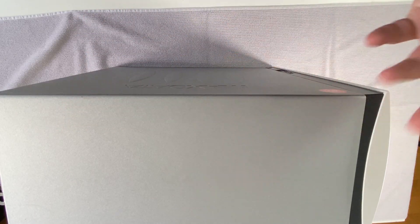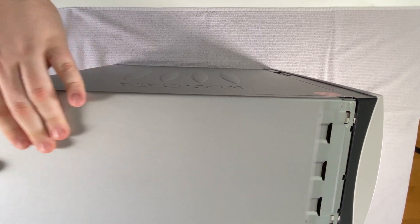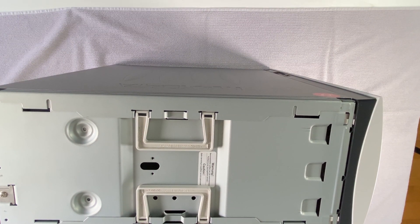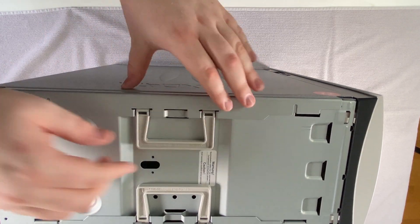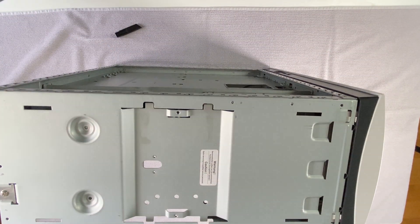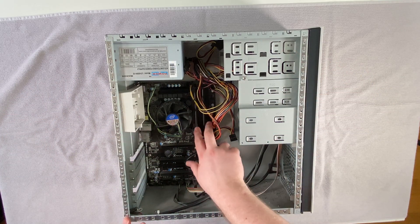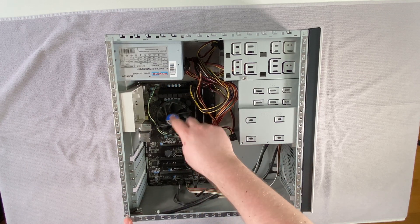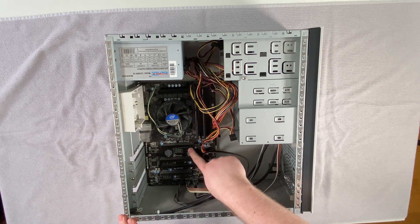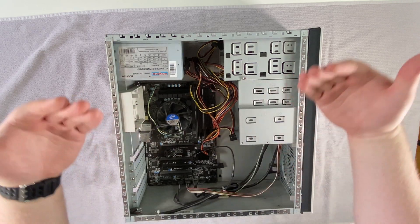With this PC we need to do something very interesting. First I have to open it in the back here, which allows us to pull this panel back and then it actually opens up. Only then can you open these locks and pull the sides off. So this is it - very fascinating. We have two sticks of RAM here which we'll take out in a second. We have an Intel chip and an ASRock B75 Pro3 motherboard with PCIe 3.0, plus the onboard stuff and the power supply. I want to take everything apart and clean it up first.